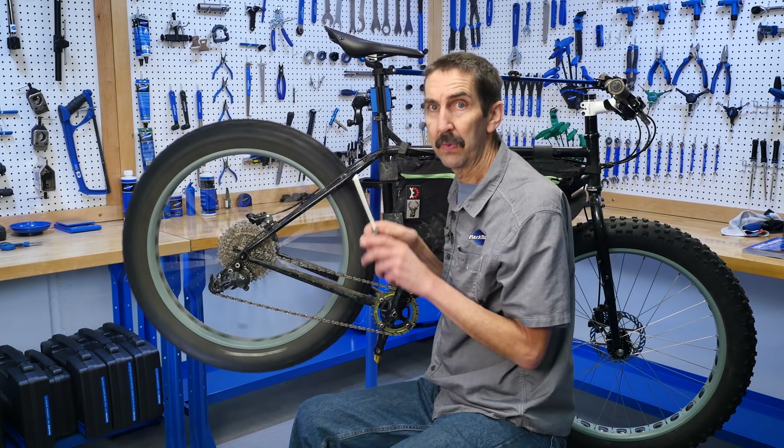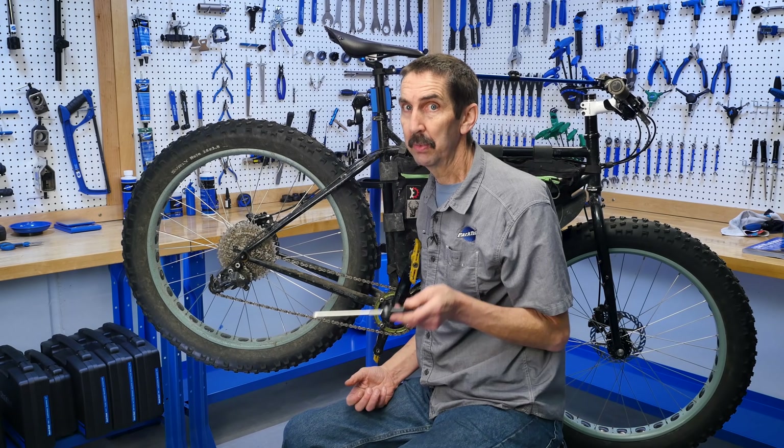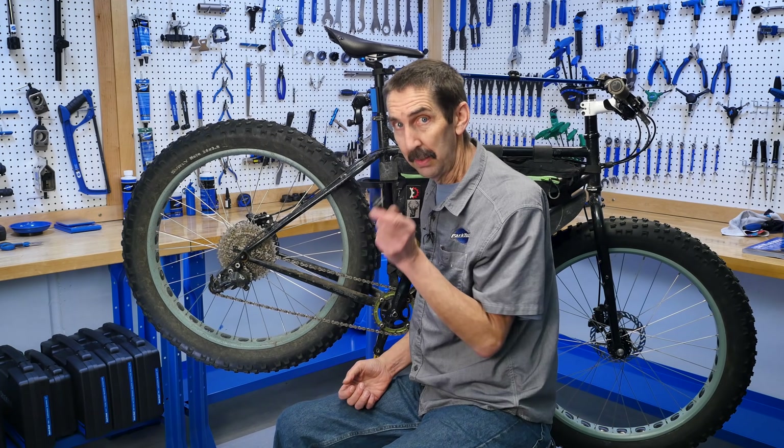And the fix is from the popular Park Tool 'how to adjust your rear derailleur' video. Go to it.